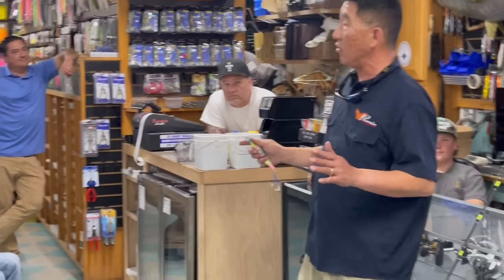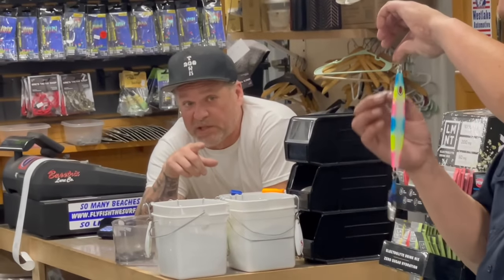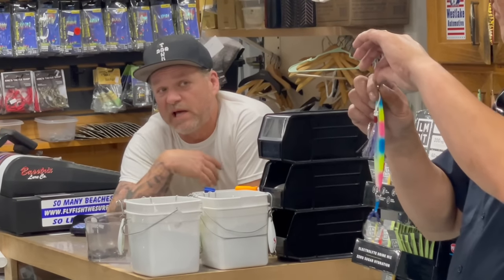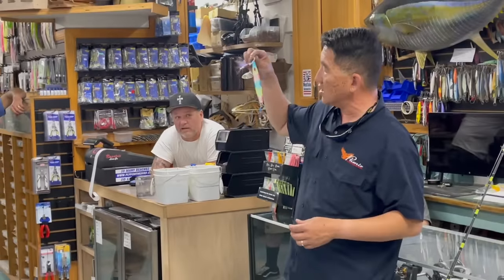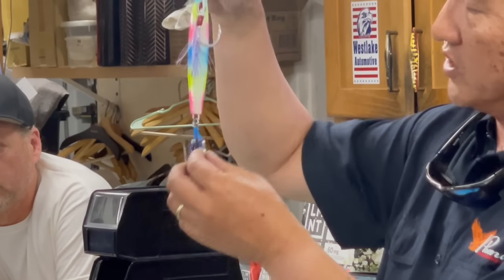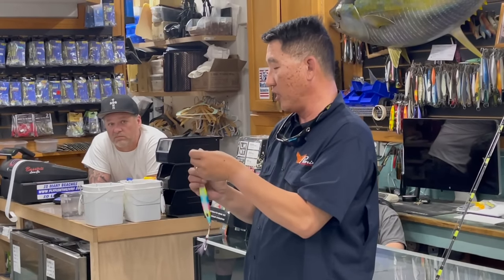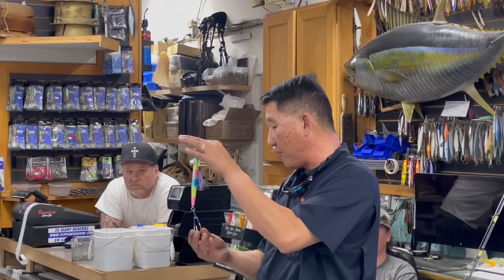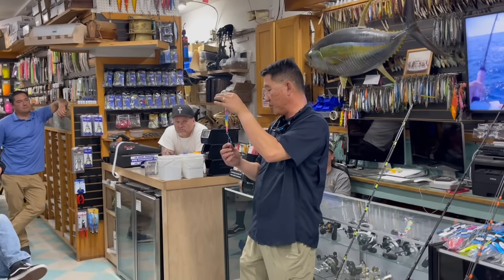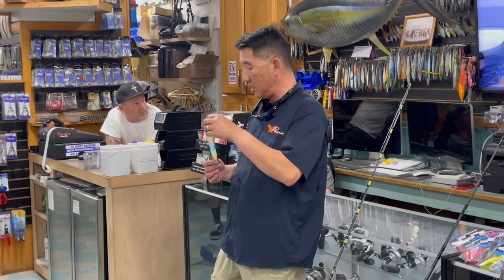There's no right or wrong answer to how many hooks you put on a jig — it's personal preference. I run a single assist on top and a short double on the bottom, and you'll notice my short doubles have really light wire hooks. Every single one of my fish has had both hooks on the bottom pinned to the mouth. In Japan, this is all they use — single on top, double on the bottom for tuna fishing. Speed jigging hooks are shorter, not long, because the long ones you find in stores are meant for slow jigging. If you run a double, make sure your hooks never cross.